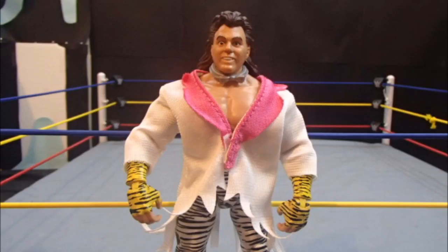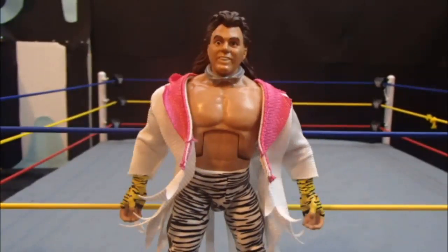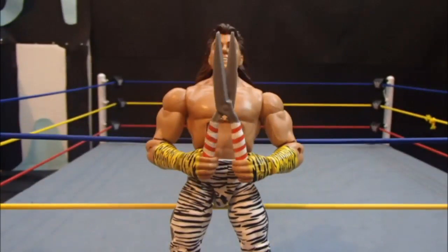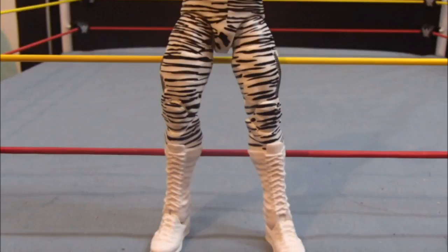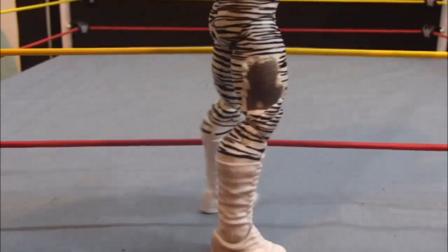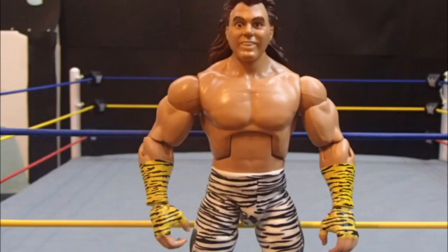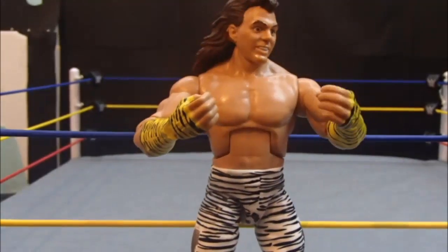Brutus comes wearing a cut up fabric jacket, a removable bow tie and his famous hedge trimmers to cut his enemies' hair. Beefcake has zebra patterned tights with tears on the sides, revealing a mesh underneath. On Beefcake's hands is some tiger printed tape.